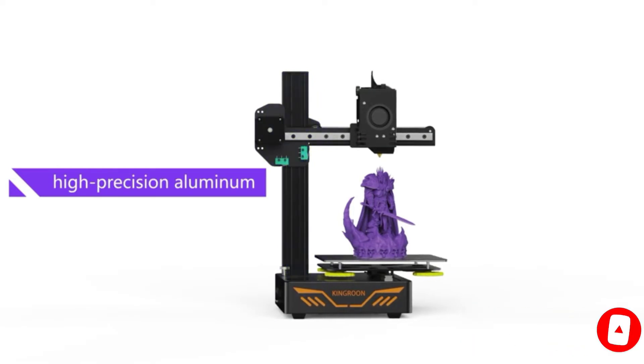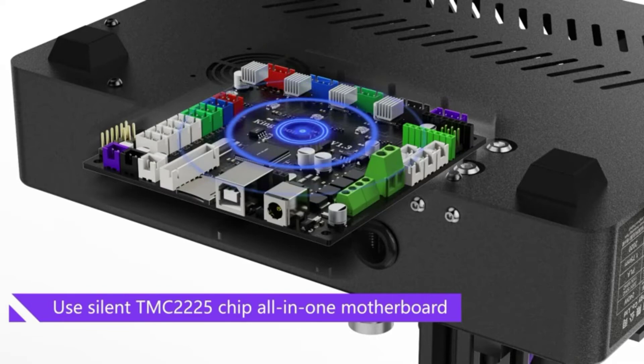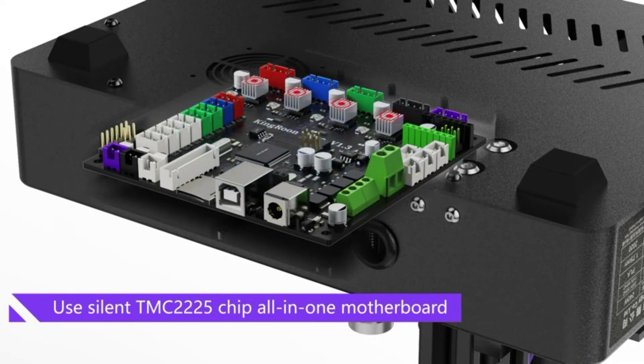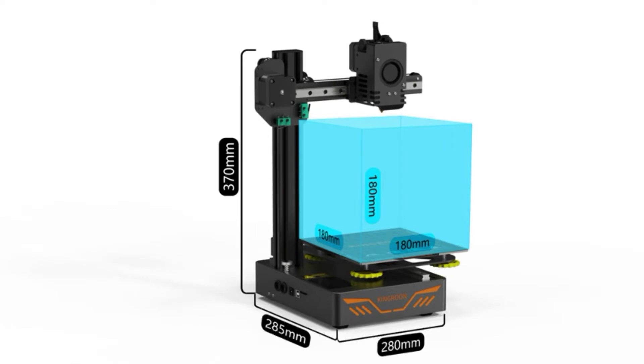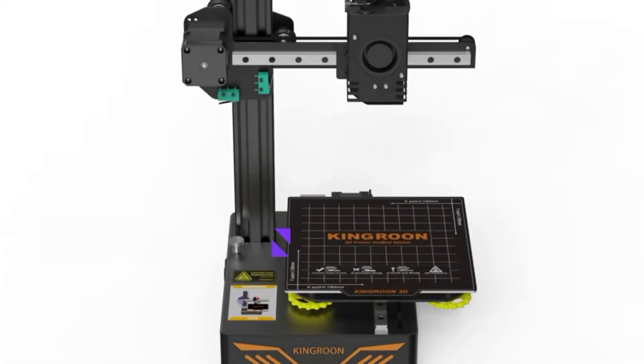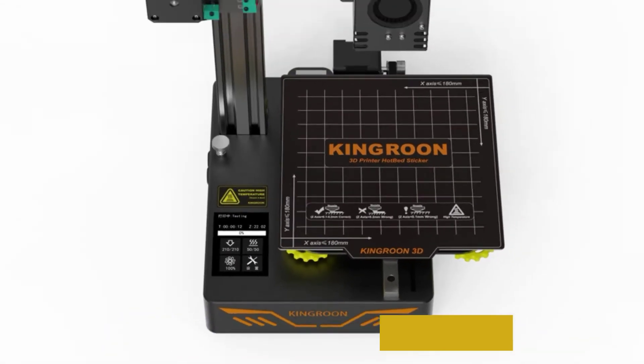That is quite a lot bigger than the Monoprice Select Mini printer, which usually costs more but also shares a similar design. It is made of aluminum and has all the benefits of a high-quality printer, and is designed to handle heavy print jobs. So if you want to print on thick stock, this could be a great choice.